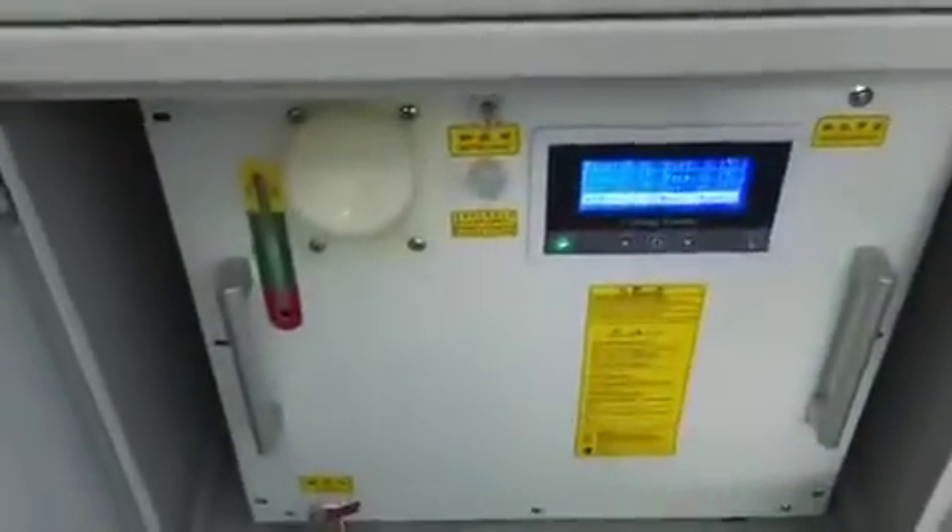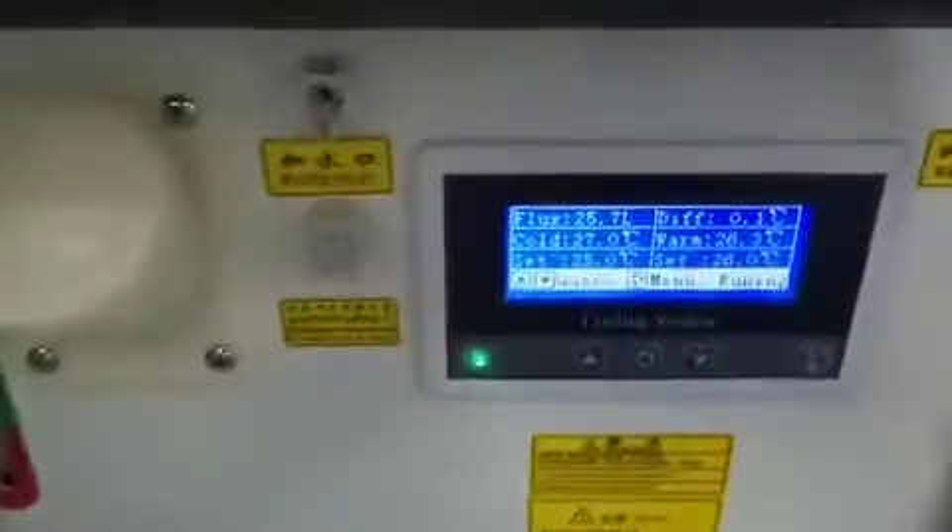And this is the water chiller. Temperature and everything is displayed here.